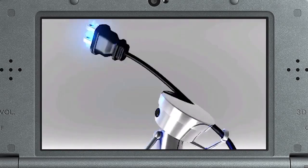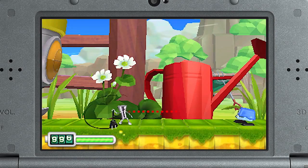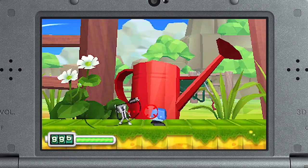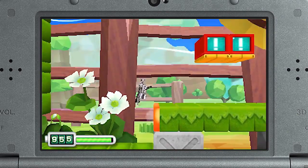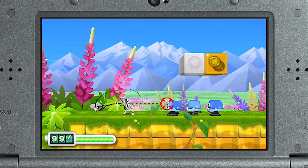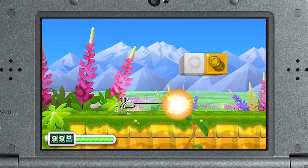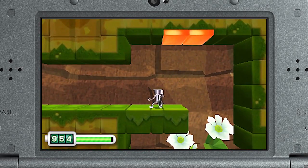Chibi-Robo has some sweet skills this time. As you've probably noticed, he can swing and throw his plug like a whip-slinging desperado to take down enemies and reach far-out platforms. There are two ways to toss Chibi-Robo's plug: a whip-lash is a quick-toss used to smack enemies, but you can also charge it up for a second to destroy giant blocks with a zip-lash.